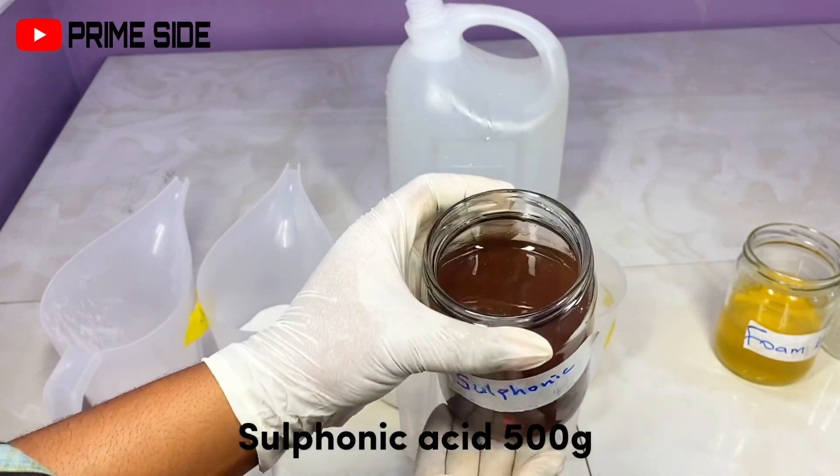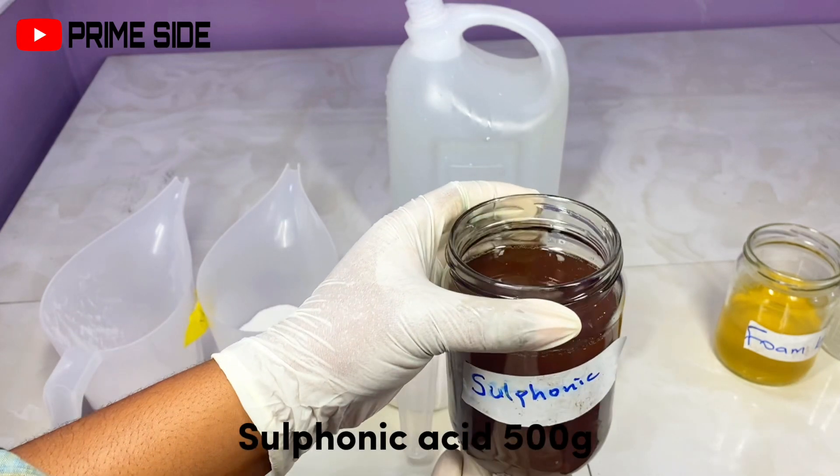Then I have sulfonic acid. Sulfonic acid is actually a very strong acid that serves as a thickener. The thickness comes from a particular reaction that occurs when you add sulfonic acid into your soap. This reaction helps to cut water and grease, which makes it a very good choice in dishwash, because the plates you're washing usually contain oil and you're washing with water. So sulfonic acid is really, really important in making our soap.